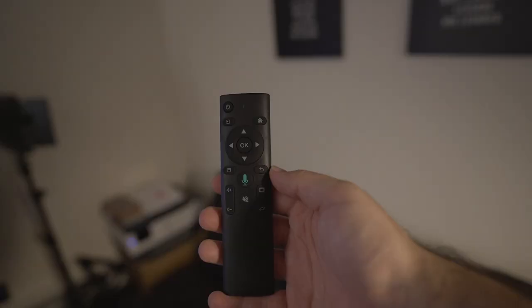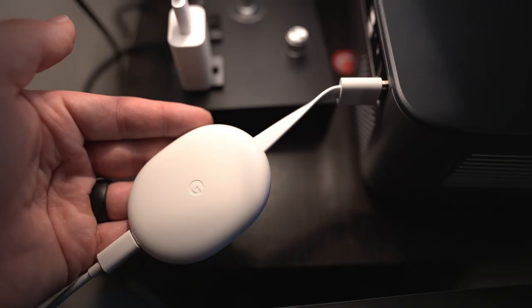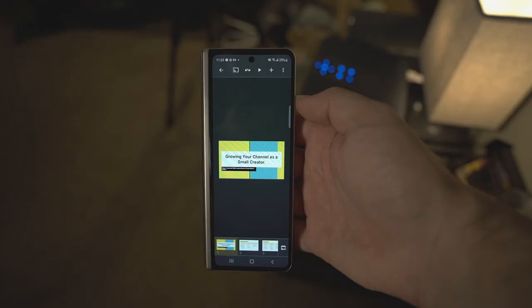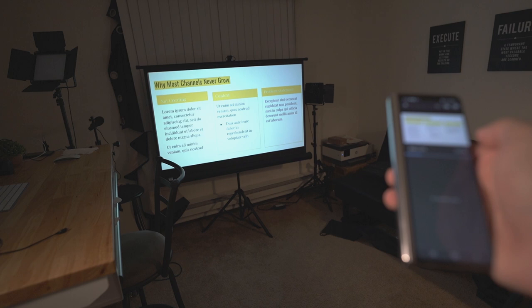On the easy to use side, you have Android TV built right into the projector. I like the ease of just being able to cast and not have to worry about hooking a computer up — which you can do, and we'll get to the ports later. But just that simplicity of plugging it in, turning it on, casting from my phone, and I'm ready to go.